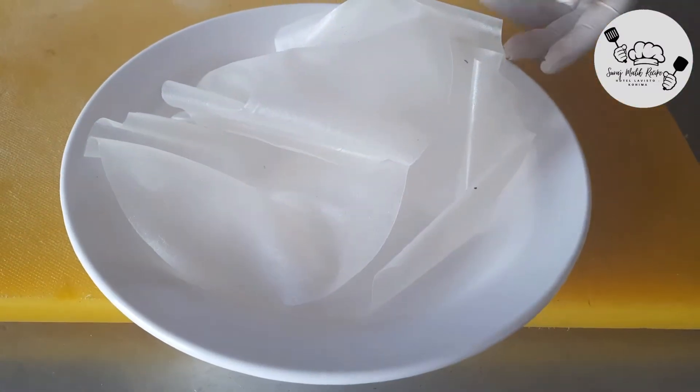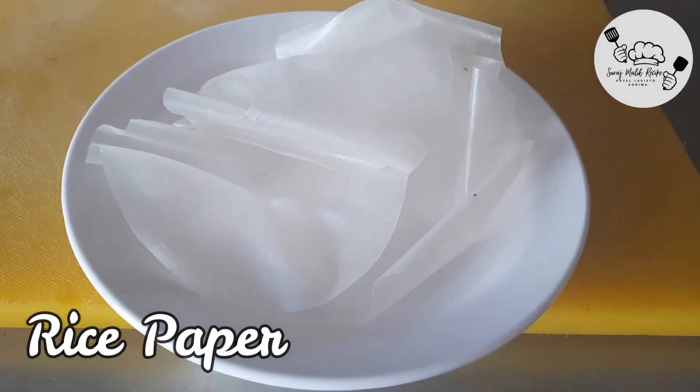Hello everyone, welcome back to my channel. I have an interesting recipe for the summer. I will make a fresh rice pepper roll.